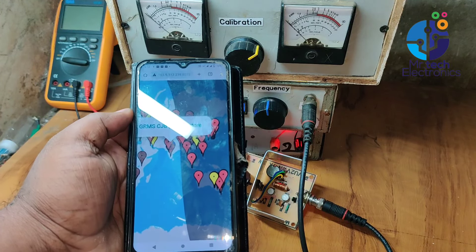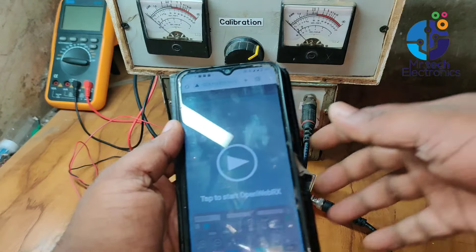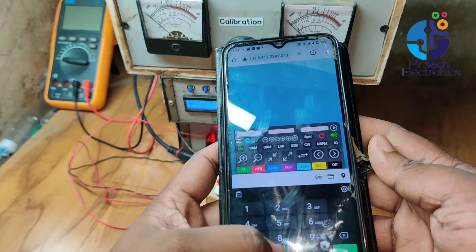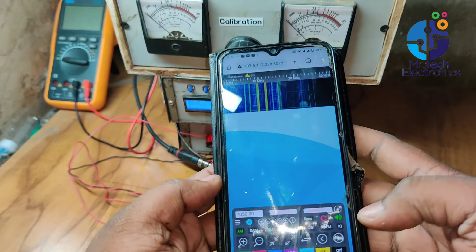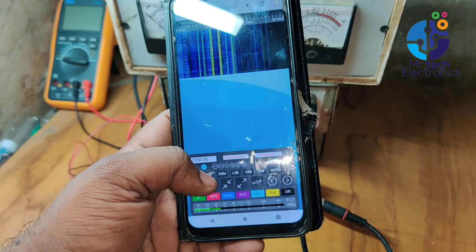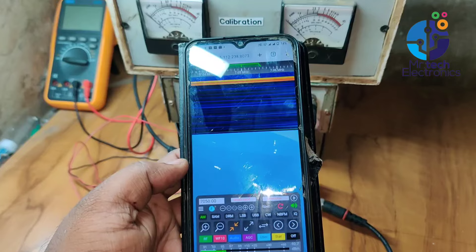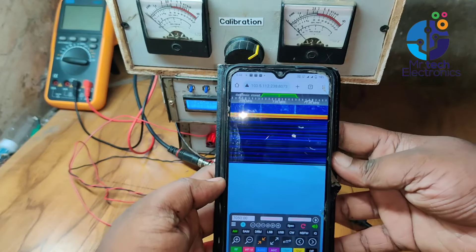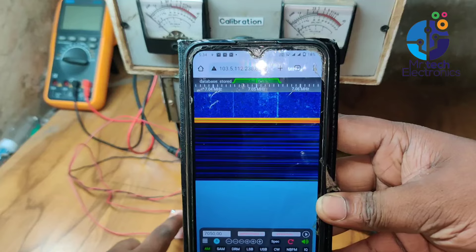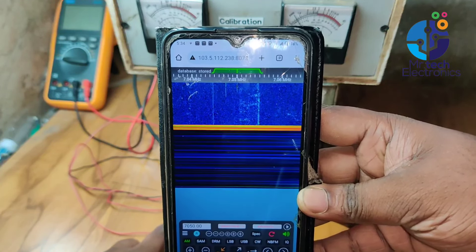I'm using a Web SDR station for observing the transmitting range of this transmitter. Web SDR is an online radio signal live streaming station, with lots of Web SDR stations active around the globe. I'm using the Coimbatore Web SDR station, which is more than 300 kilometers away from my location. Type the transmitting frequency in the column shown on the display. When the push switch is pressed, a line appears in the Web SDR display, which means the signal from this transmitter reached the Web SDR station location.